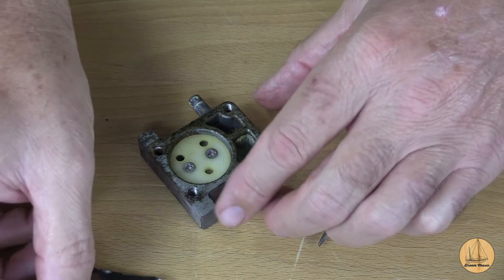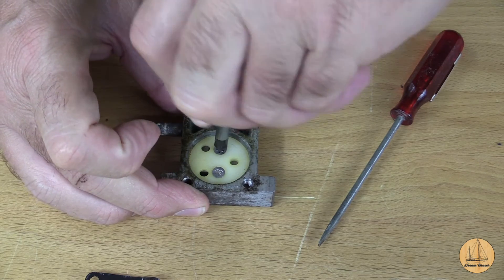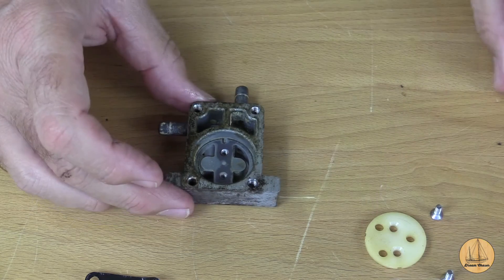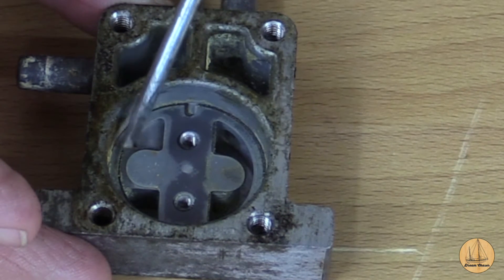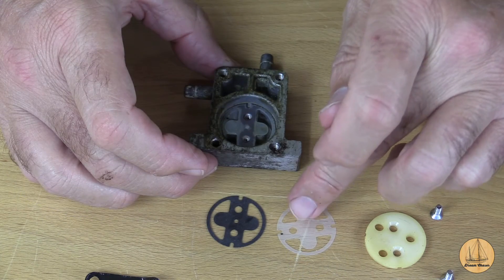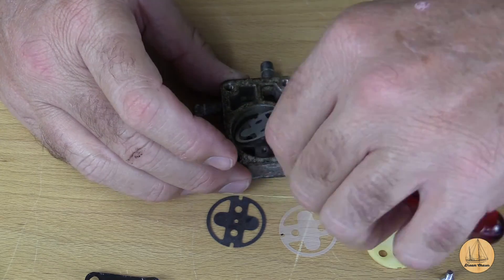Now we're going to take these small screws out. It's going to be important to keep our orientation straight. I like to use just a small flat blade if it fits in there - we want to do it very carefully because we absolutely want to make sure we know the orientation. I can see this little white plastic piece and the rubber flapper behind it. This plastic piece acts almost as a spring - it helps put pressure on the flapper so it goes back into the spot where it needs to. I'm getting the screwdriver underneath it and using my fingers to just gently lift it up.